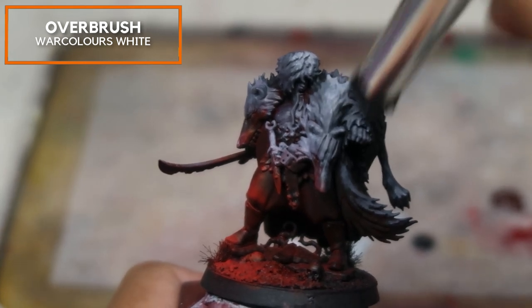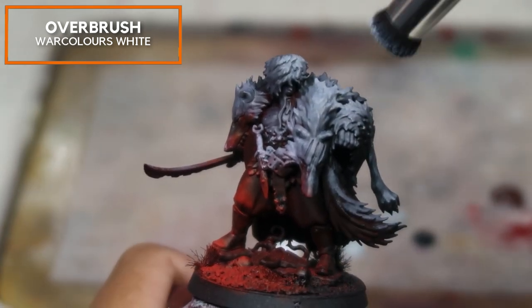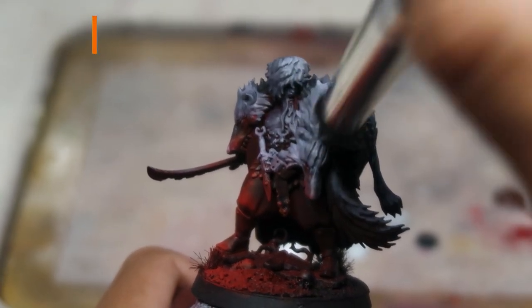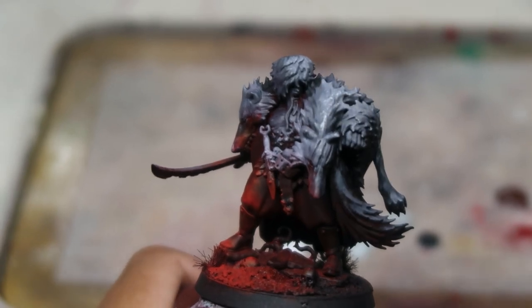If you need more details about how overbrushing is done, check out the overbrushing video — links will be in the description below. Now that we are done with overbrushing, we're going to swap to our synthetic squirrel hair brush, which is a size 4. It has less springiness than Kolinsky brushes, hence leaving fewer brush strokes. We're going to use contrast paints to get Reduka's base coat and shading done.